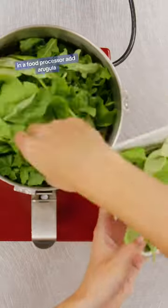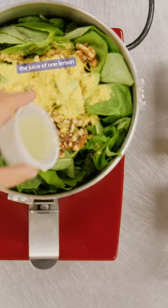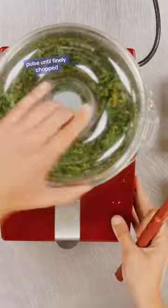In a food processor, add arugula, basil, walnuts, nutritional yeast, the juice of one lemon, garlic, and a drizzle of olive oil. Pulse until finely chopped.